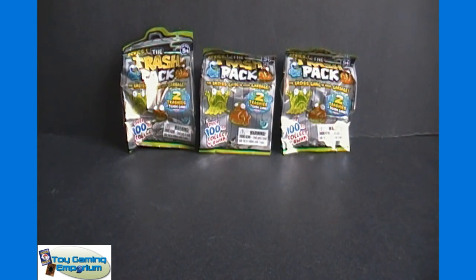They were initially Toys R Us exclusive. However, I found these different two-packs at my local Walgreens, which was a surprise to me. I picked up eight or ten of them in total, so I can do a few videos like this with the two-packs.